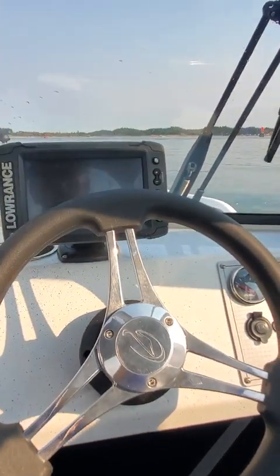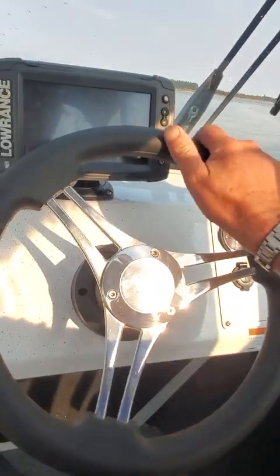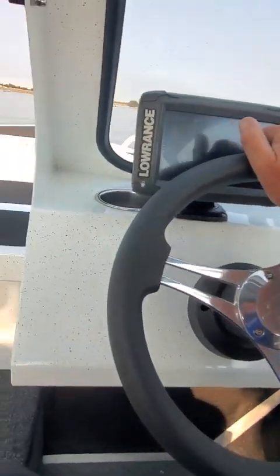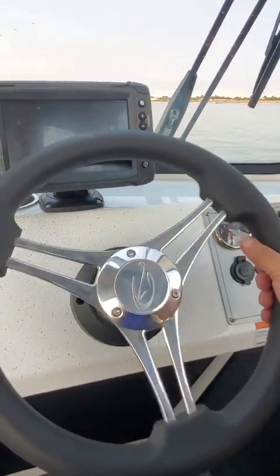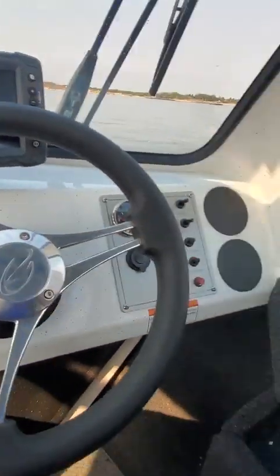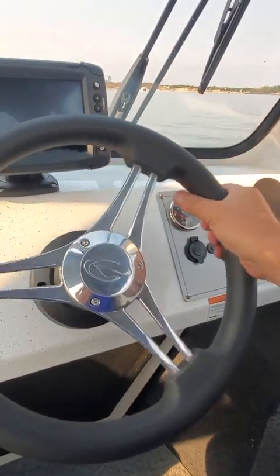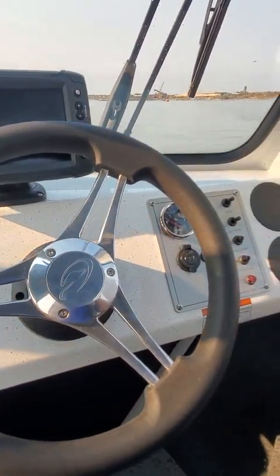We're going to turn this thing around. If you trim all the way down at low speed it's hard to turn left and right, so just trim it up a little bit and it's going to free that up. See — now I can steer it easy. That's all you have to do. Once you get going, you can trim it back down.